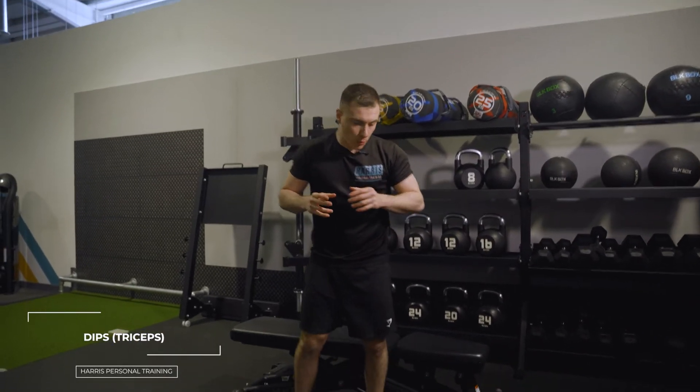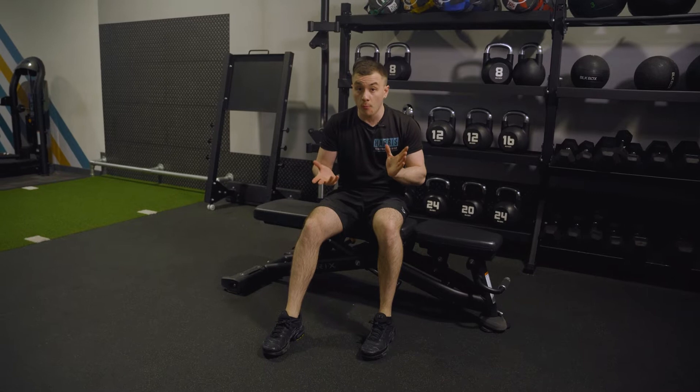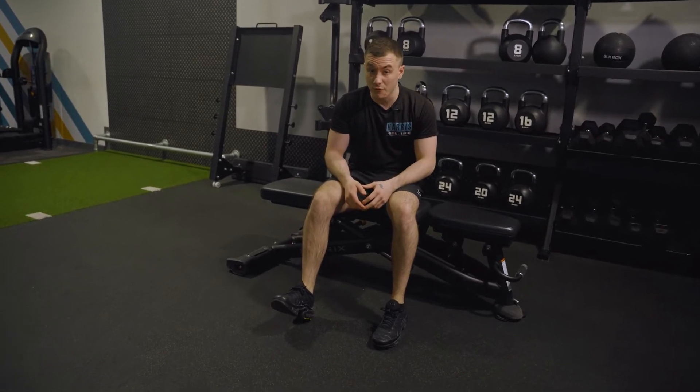So the next one is a dip. You can grab either a box, a step, or even a bench. If you're at home, you can even use your sofa — it honestly makes no difference.